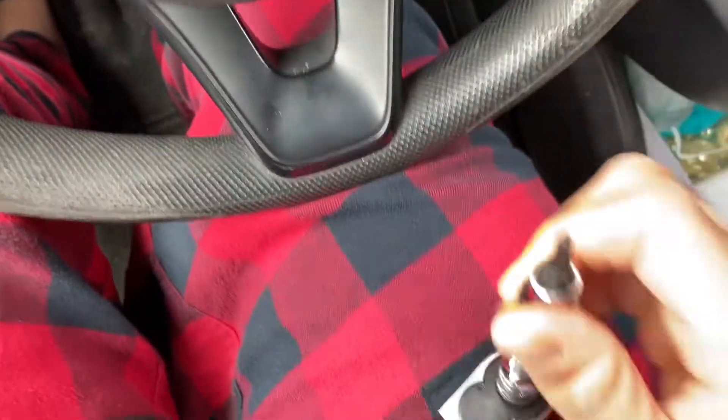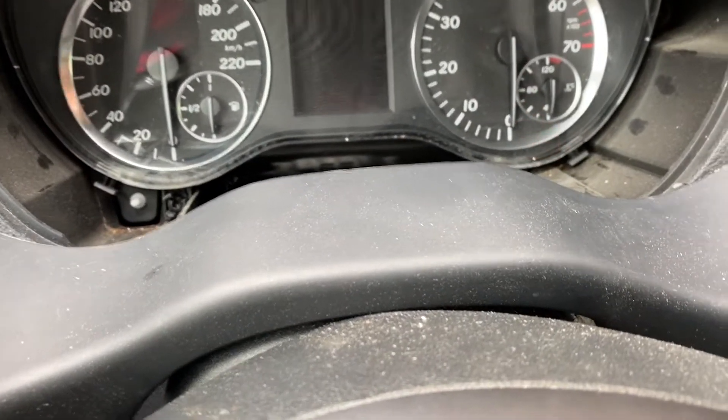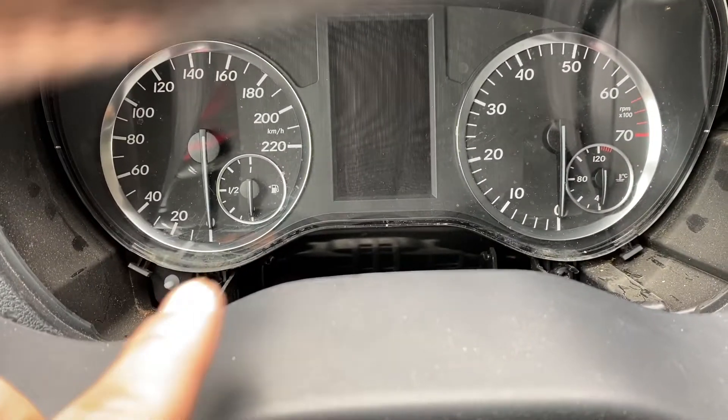Get in there with a T25 Torx and undo those two bolts at the bottom — one right there and one right there. The bolts will loosen up, but you'll notice they're still in there because they have those little clips around them, so you can't lose them.